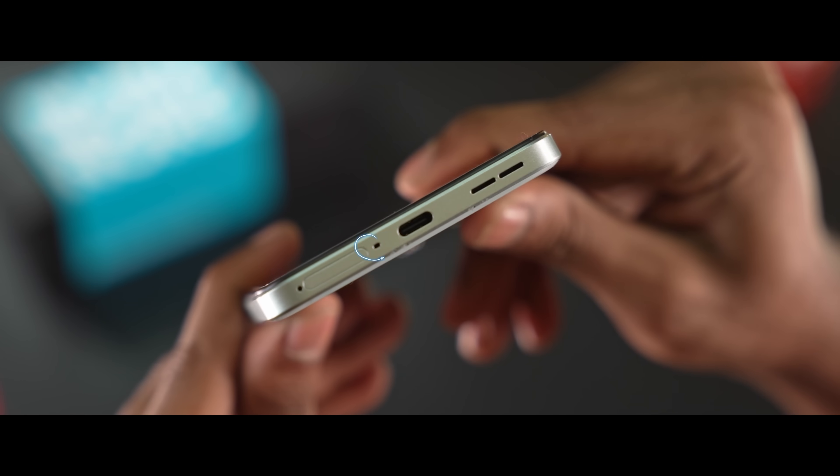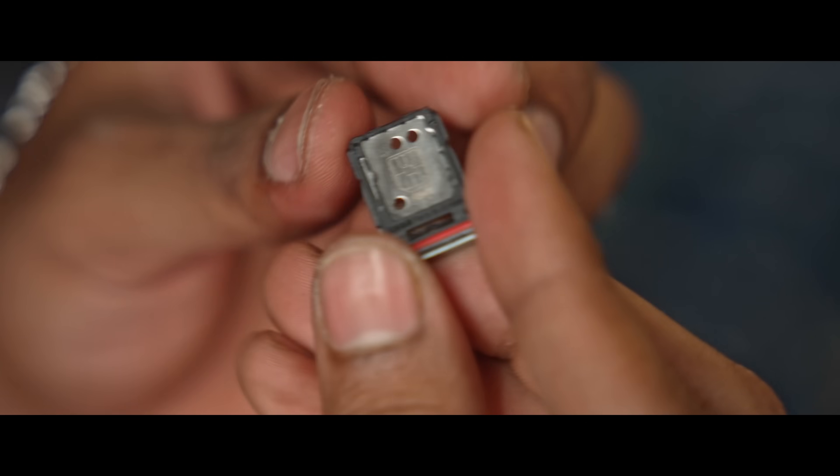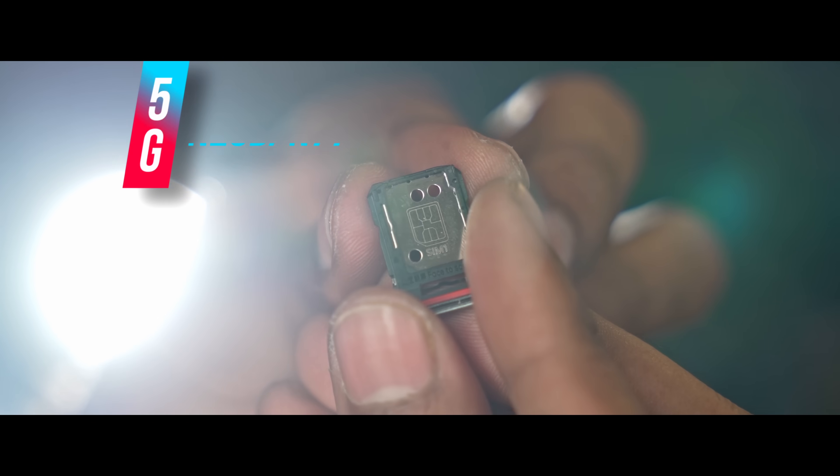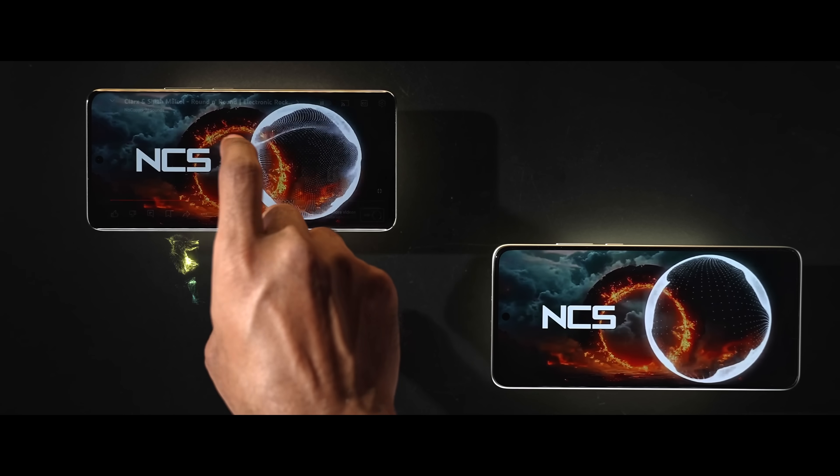There is a primary microphone, speaker, USB Type-C port, and a SIM card tray at the bottom. This is a hybrid tray supporting dual SIMs or a SIM plus microSD. The phone has 5G band support. It also features stereo speakers.